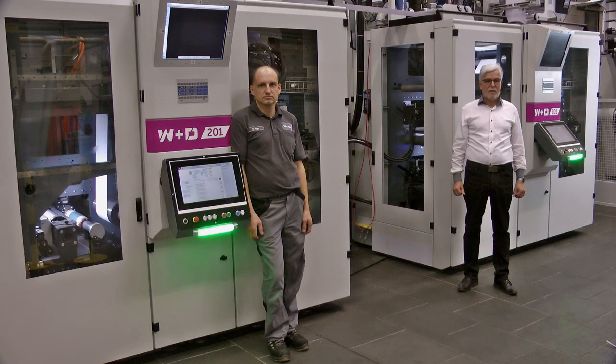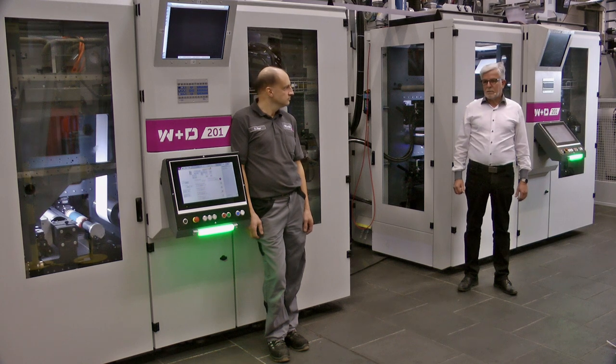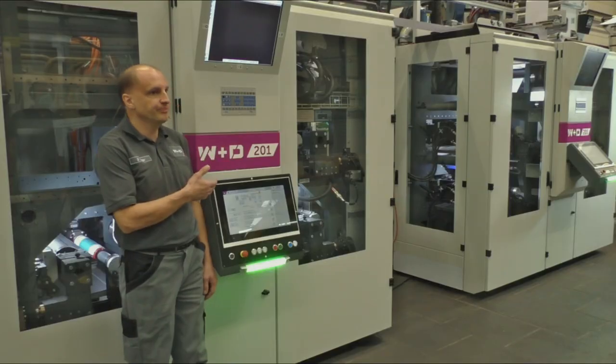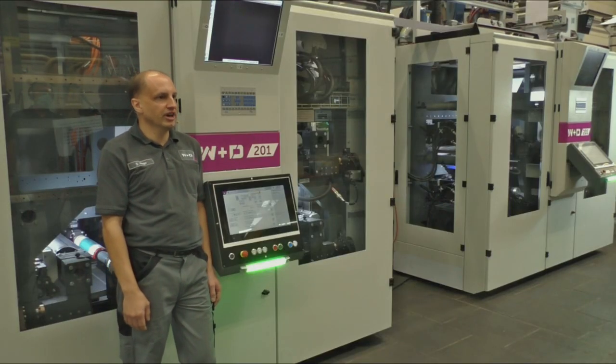Dirk and I went to the flexographic printing system W&D 201 for this purpose. Dirk, please introduce us to the W&D 201 and its features. The W&D 201 is available both as a central cylinder and as a single cylinder system. In this tandem constellation, we have combined both types.